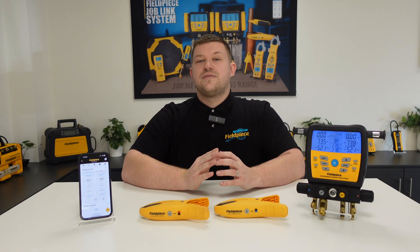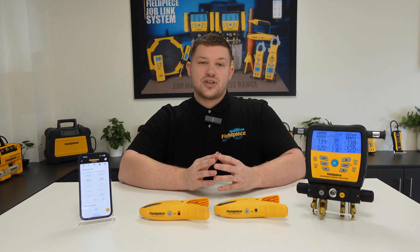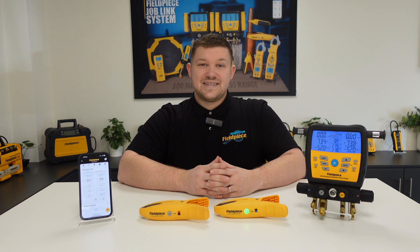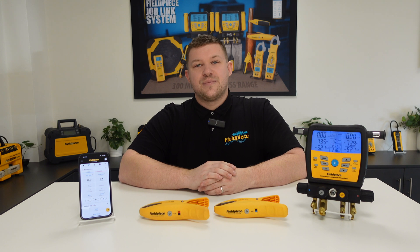This means you can view those crucial superheat and sub-cooling measurements and ensure effective system cooling or heating, making your job easier, faster, and better. Thanks for watching and stay tuned for more great videos.